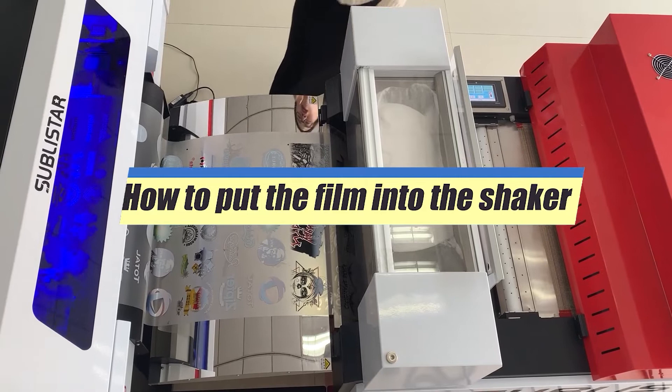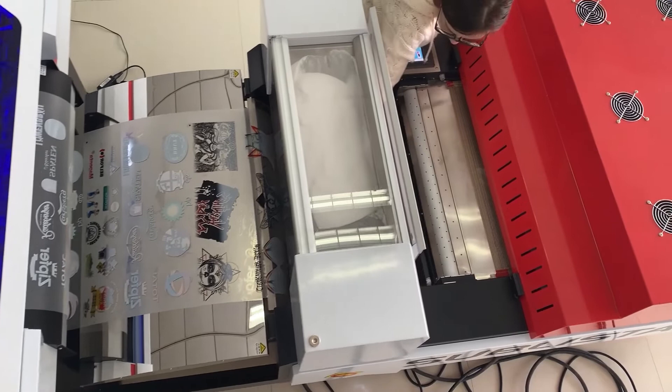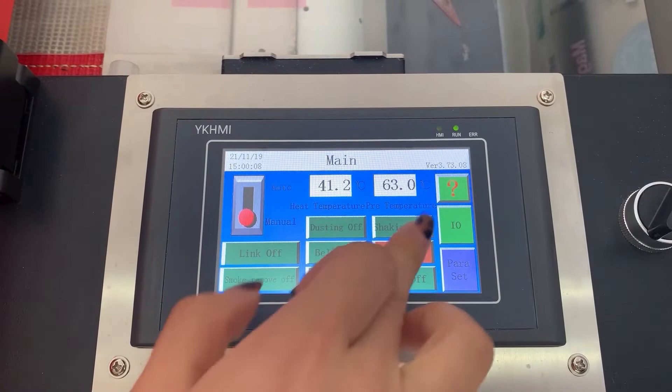Now we will teach you how to put the film into the shaker when the printer prints enough film. You can put the film here, then pack it and stick it on this main page.